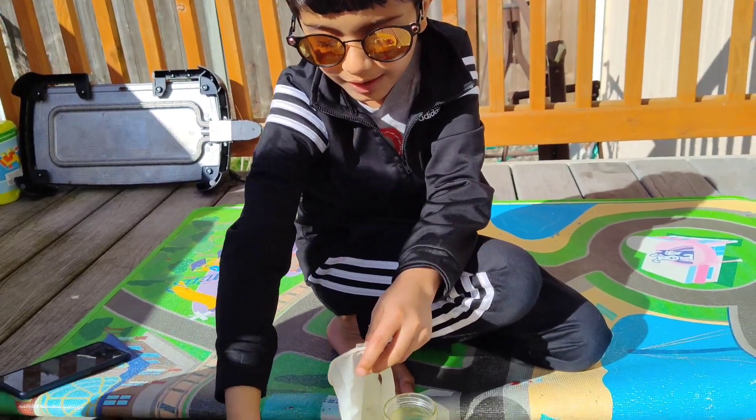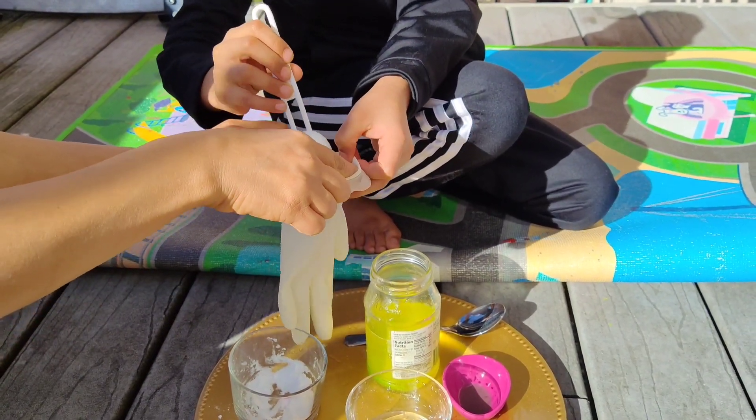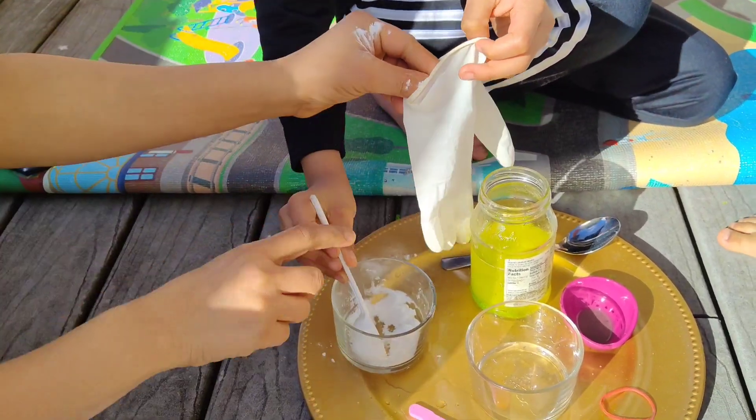Then put your baking soda into the glove.